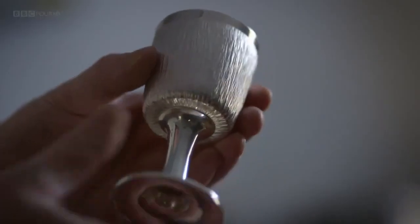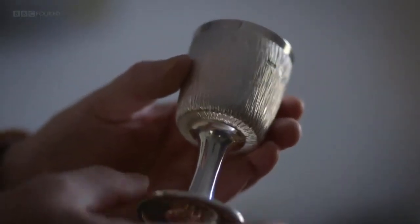Silversmith Alan Evans has worked with Simon and his father for nearly 60 years. The texturing that is the signature feature of Benny silverware is still known in the trade as Benny bark.